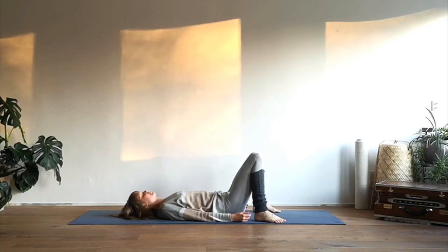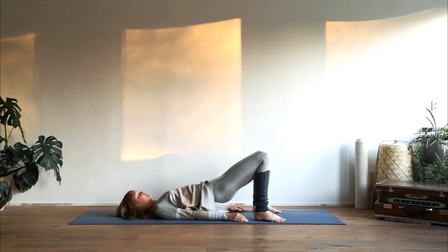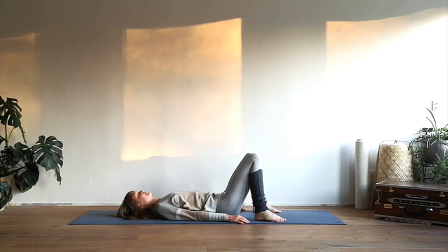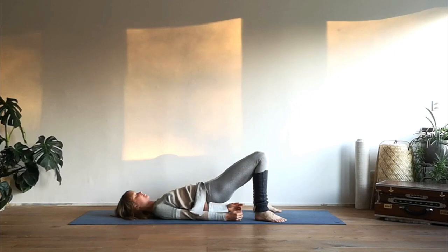With the heels close towards the sitting bones so you can still touch your heels with your fingertips. Start to press the feet down as you lift up your hips, interlace your fingers behind your back, wiggle your shoulders a bit closer towards each other, and press the arms down as you lift the hips higher. Exhale slowly, vertebra by vertebra, bring your back down to the mat. Take a moment of rest. Repeat: inhale lift up your hips, interlace your fingers behind your back, pressing the arms down — with each inhalation lift your hips and chest a bit higher. Exhale release, vertebra by vertebra rolling back to the mat.